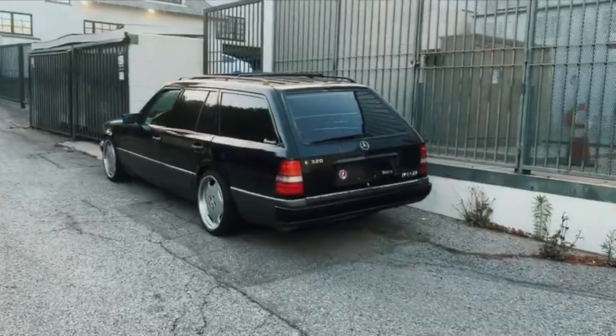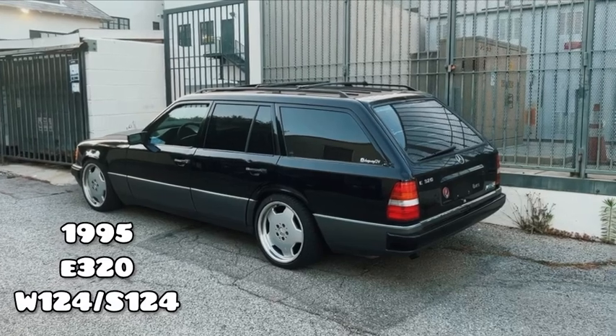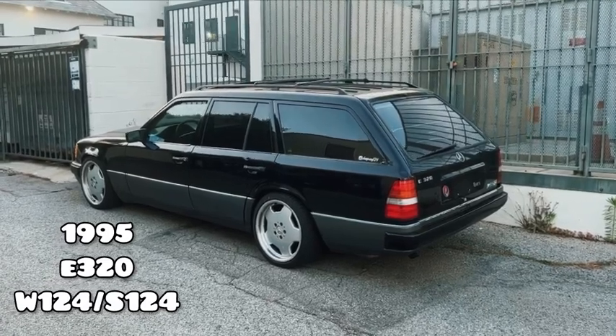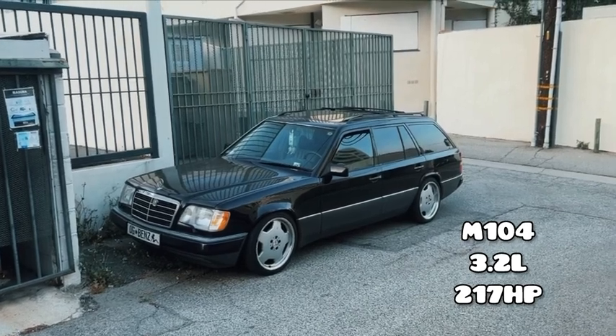Evening everyone, this is a channel introduction. This is my '95 E320 S124 and I'll tell you guys a little bit about it. It's got the stock M104 and I've done a lot of work to it — water pump, pulleys, of course belt.